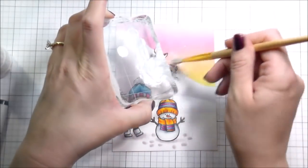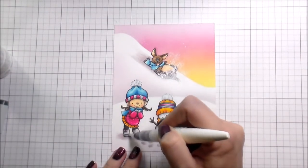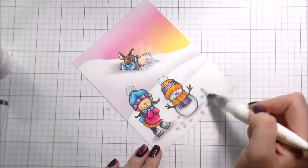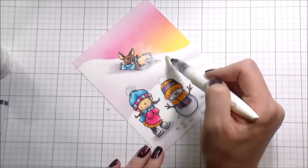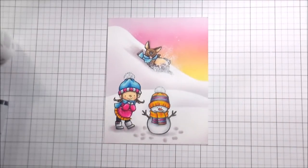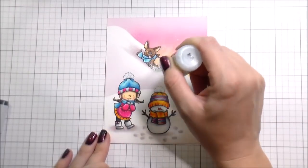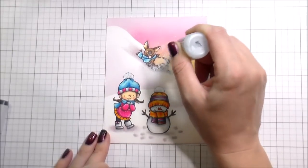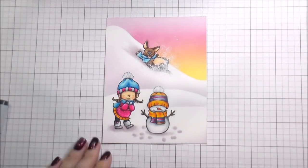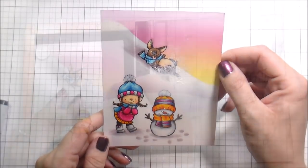You can toy around with how much snow you want kicked up around him. I've seen Sandy Allnock do the same thing, but she stamped the bottom half of her stamp in a lighter, no-line ink so it blended in much better — that's also an option if you want less of it to show. I used some clear glitter from this pen on top of the snow and on top of the snow kicking up over him, then I'm also going to add just a few dots of Stardust Stickles so it's nice and sparkly, as if the light was catching the snow as it was kicking up.